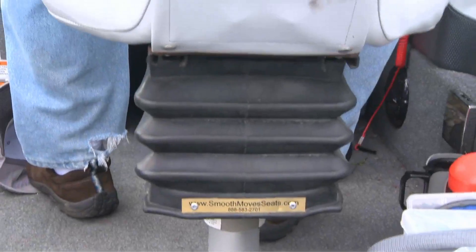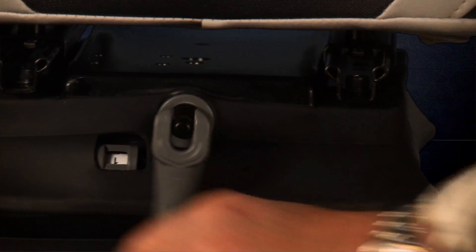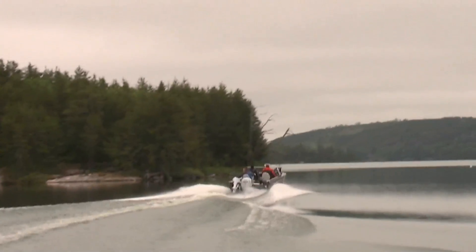An adjustable spring tension lever lets me customize the tension to my own weight — tighter or looser — to accommodate a range of a hundred to three hundred pounds. I can even adjust it on the fly when conditions call for it, tighter when it's rough, for example.